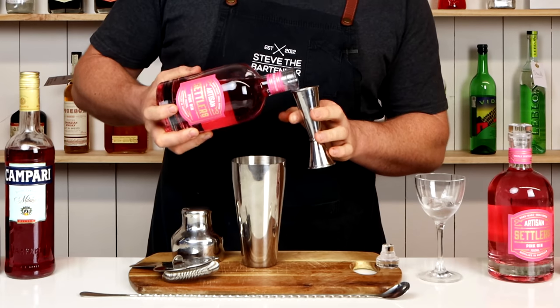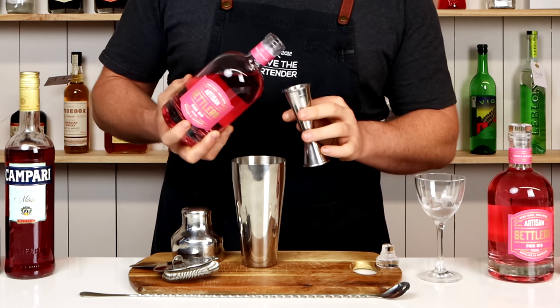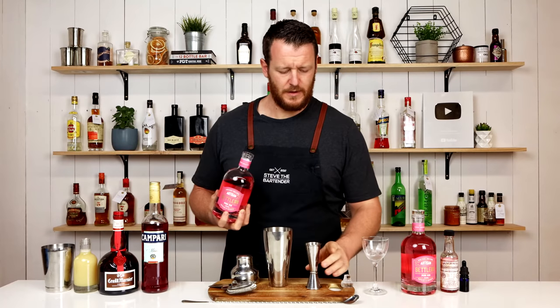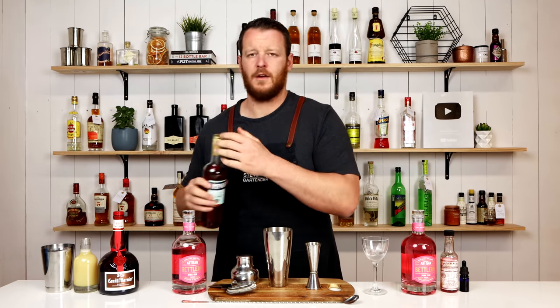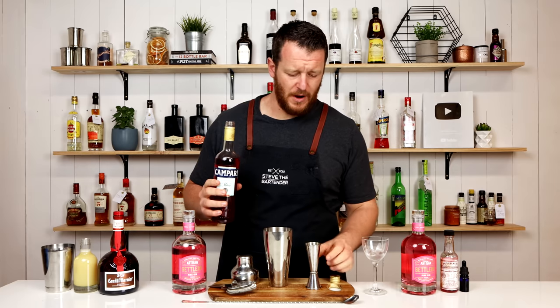Measure out 45ml, 1.5 ounces of Settler's Pink Gin. And then 15ml of Campari.